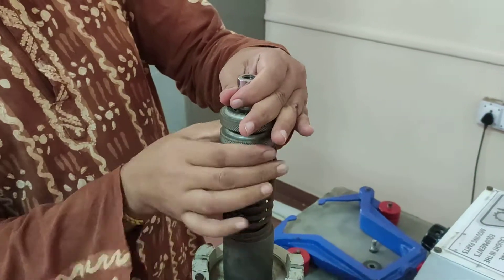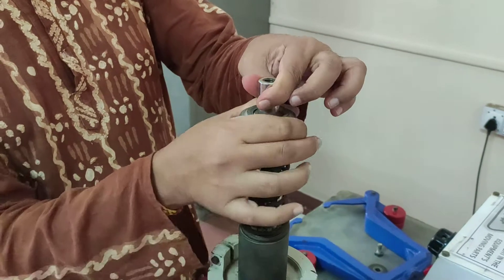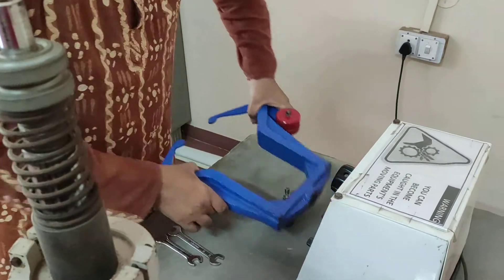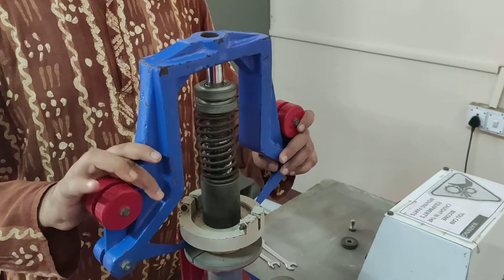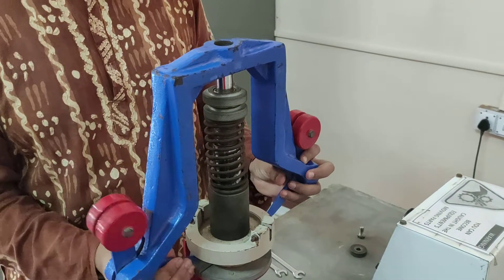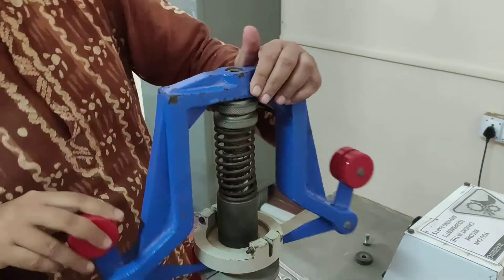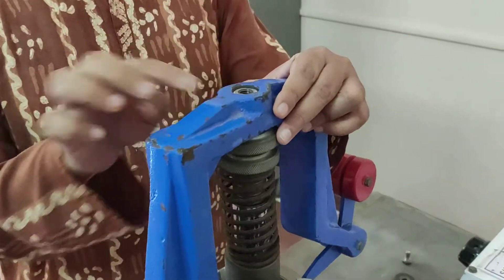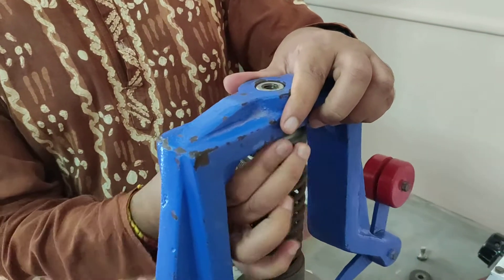If required, you can adjust this. Then we will put the housing assembly on. It should firmly match, and the height should be adjusted such that it almost comes to the same level. Let us put this down a little bit.